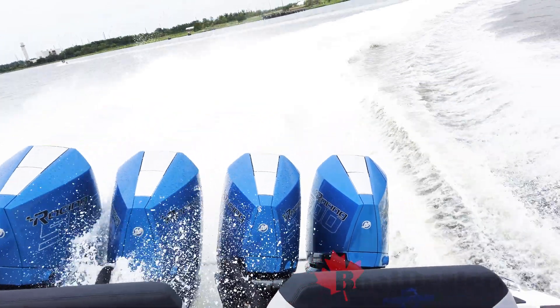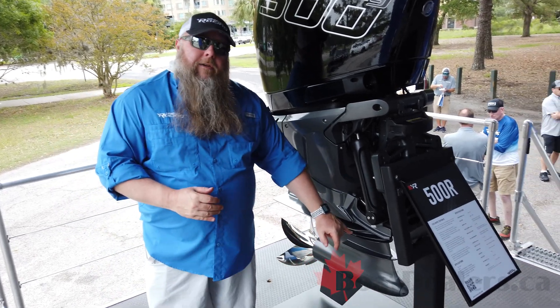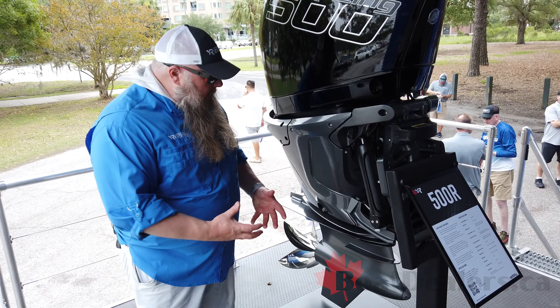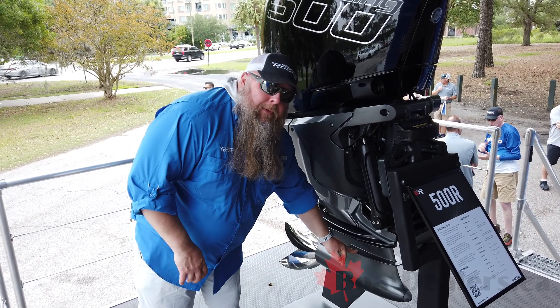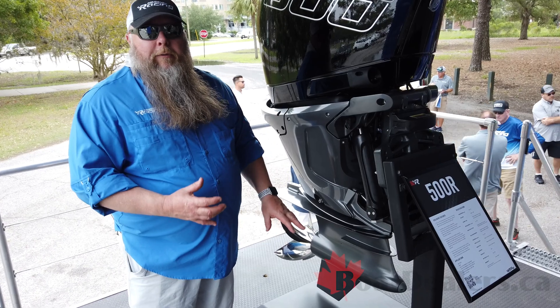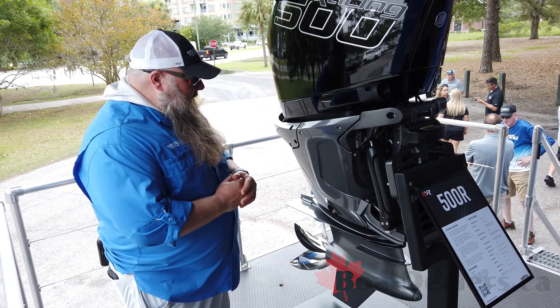Finally, we move down to an all-new gear case. This gear case is what we call our Drive. Our Drive is a crescent leading-edge style gear case with a 5.9-inch diameter torpedo and an intermediate spray plate. All of these things work together to give you the best possible hydrodynamic performance and stability in a gear case today.